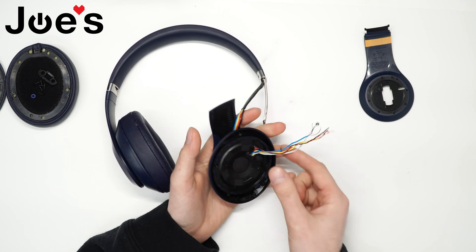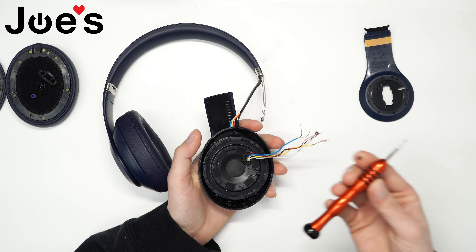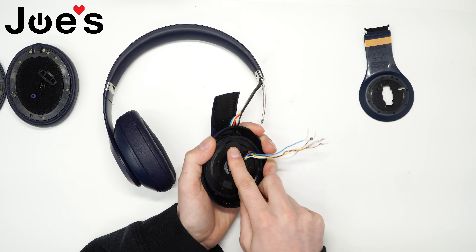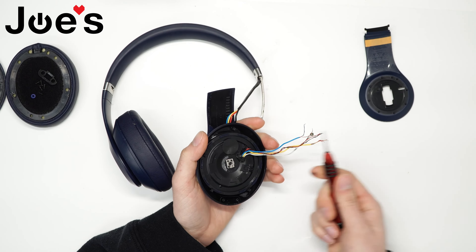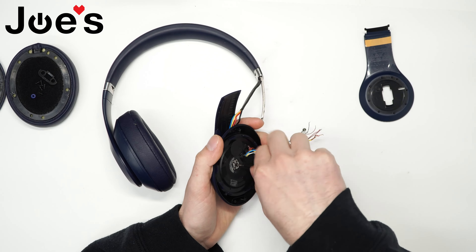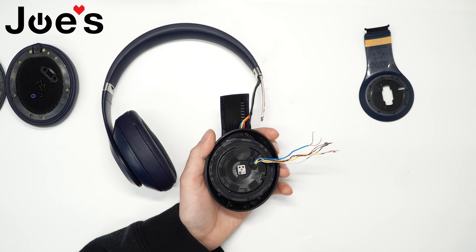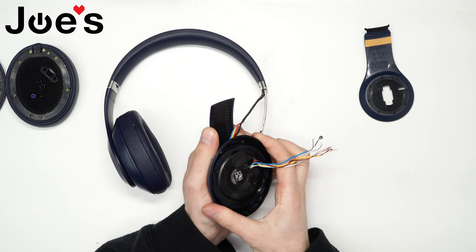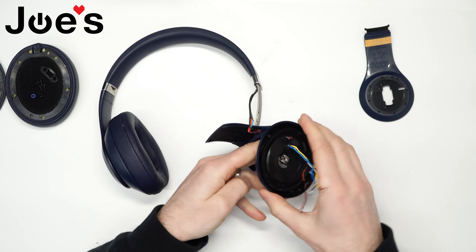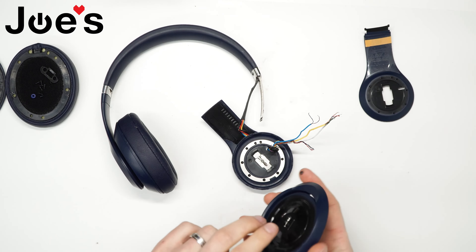The next thing we're going to do is remove this little sticker here. I'll use a flathead screwdriver, and right under it there is a screw that we're going to unscrew with a Phillips. Go ahead and unscrew that. Once you got that unscrewed, you can go ahead and pull off this piece and kind of just pull these wires through — and this piece comes off right away.